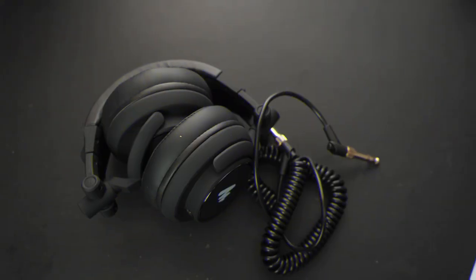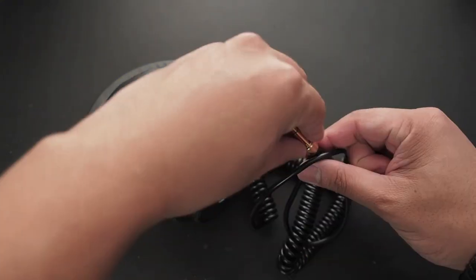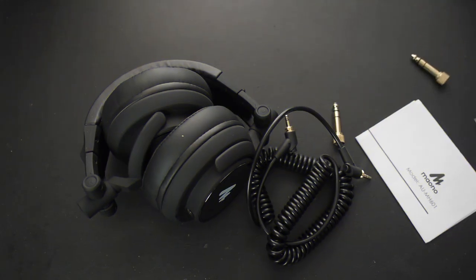This is not gonna be an audiophile style review. It's gonna be more like a gamer perspective and sort of everyday life. So what do you get with these? You're gonna get your headphones, a standard angled coiled cable with two screw-on quarter inch adapters, and of course you get the manual. That's pretty much it.